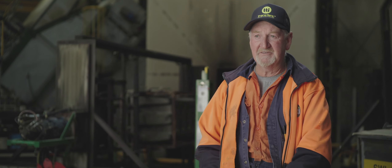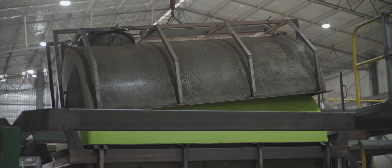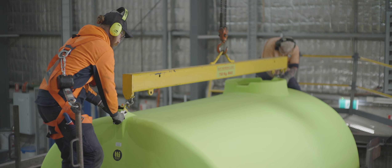Our rota moulding is not a set and forget process. There's a lot of pride that goes into building these tanks, so the attention to detail is most important. The experience of the guys in here ensures that we cook good quality tanks all the time.